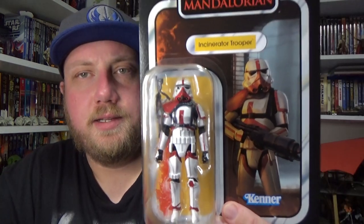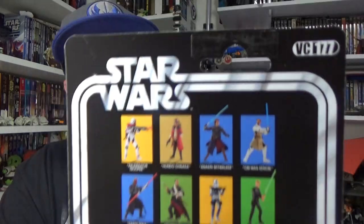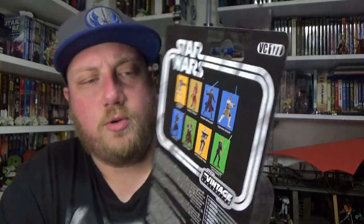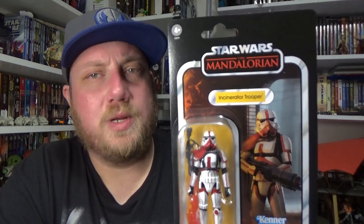Hey Star Wars fans, thanks for joining me for another Star Wars action figure review. We're looking at another addition to the vintage collection — the incinerator trooper, number 177. There is also a figure of the Mandalorian that is due to come out that is also numbered 177, so whether that will change, I'm not sure, and whether this guy will change — we'll see in due time who gets the correct number allocation of 177.